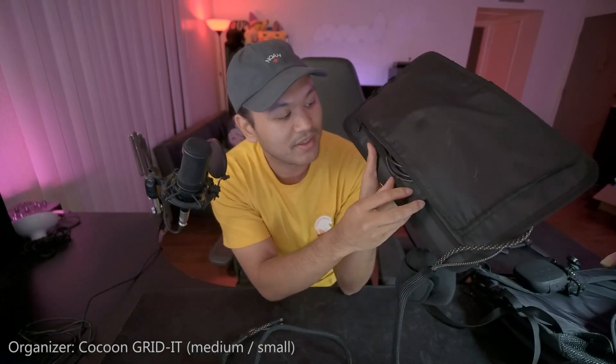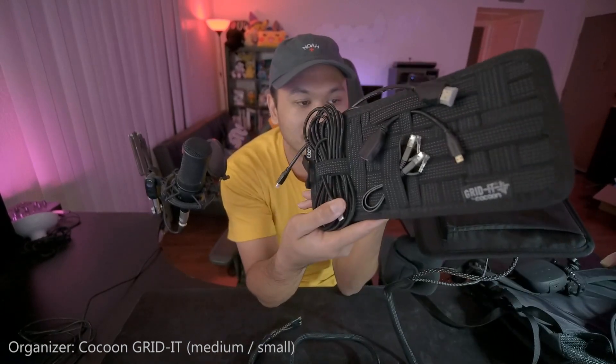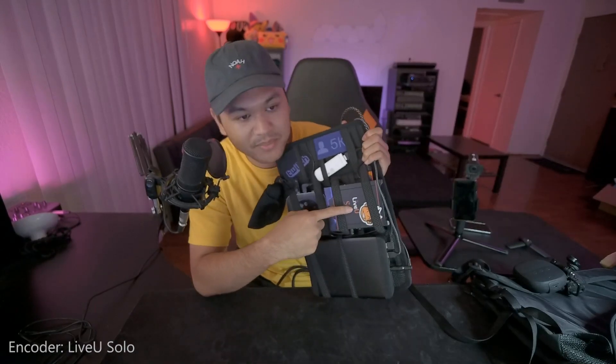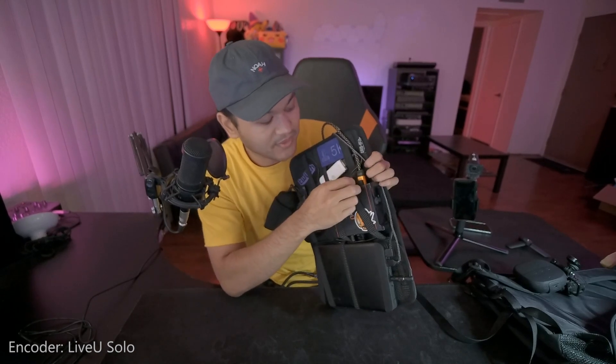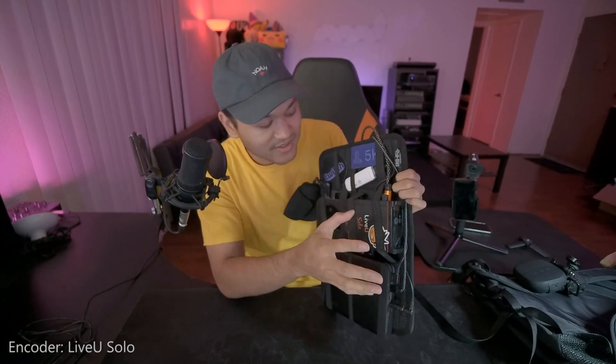I also bought a smaller organizer which holds a lot of the cables you'll need — most of these are backup cables. Now, the heart of the setup: this is the LiveView Solo, which is a video encoder. You feed video into it via an HDMI cable, and it can use multiple wireless sources and bond them together, giving you a strong wireless signal with different options. This is better than a phone because you can use any type of camera.